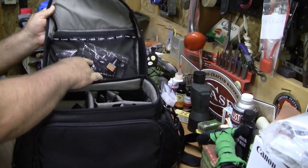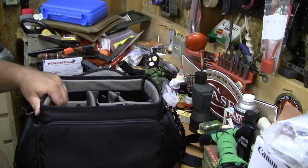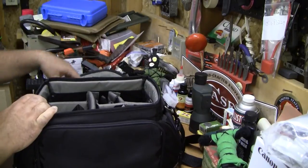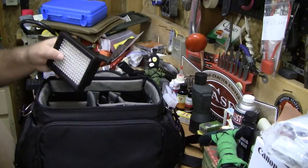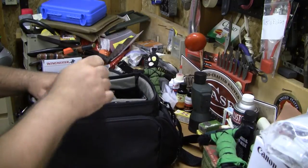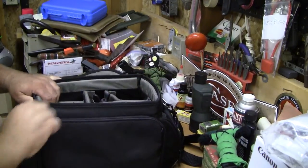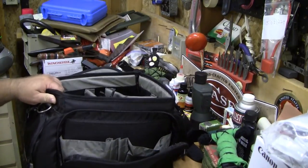I've got batteries in there, some GoPro accessories — which reminds me, Colonel Salty, send me your address and I'll loan you my GoPro. There's also a velcro thing from the new bag I didn't need. I've got my light in here, carry my other camera in here, my lens pen, my rocket blower, different stuff, filters for the light — and of course a big zipper up front where you can carry all kinds of stuff.